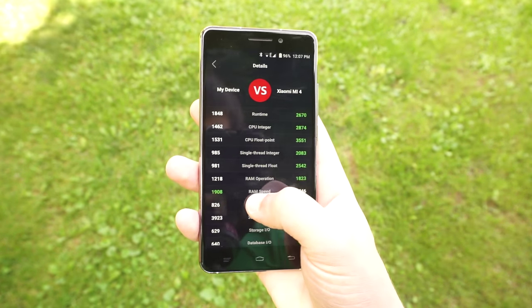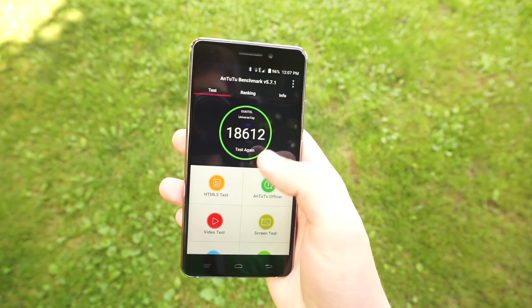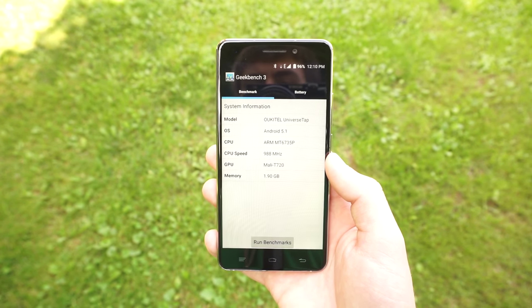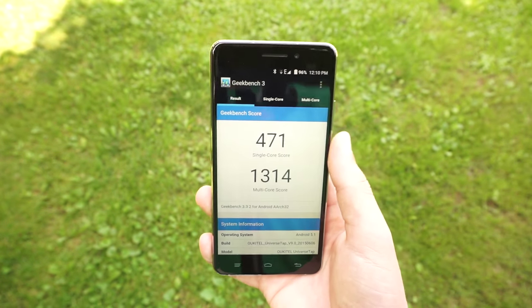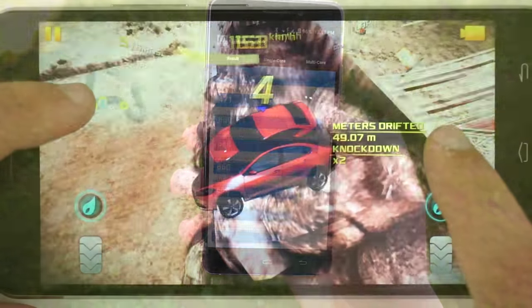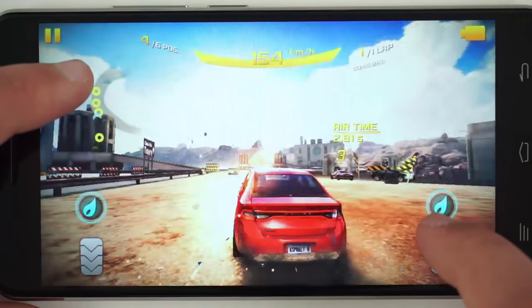The quad-core 64-bit MediaTek MT6735M is clocked at just 1GHz, however the 2GB of RAM is relatively fast according to Antutu. I'm really glad that Okatel didn't skip on RAM and decided to go with 2GB, as going with 1GB of RAM would have been really detrimental to performance. The Mali T720 GPU was enough to play most games, including Asphalt 8.